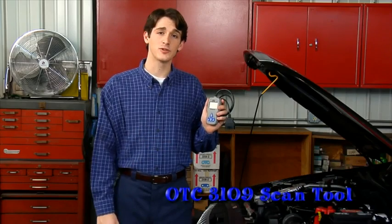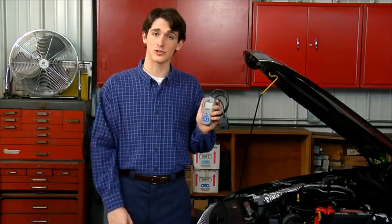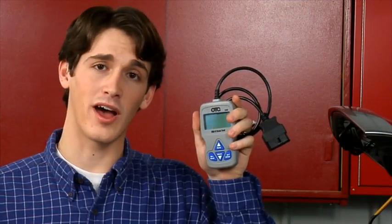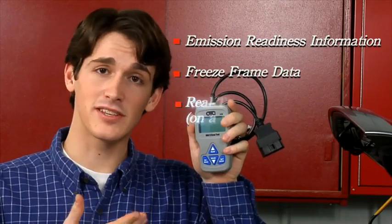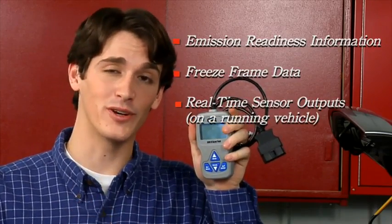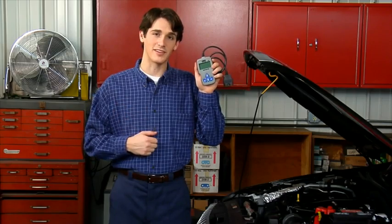The new OTC3109 scan tool is a professional-grade OBD-II scan tool designed to easily read and erase diagnostic trouble codes. The 3109 will display emission readiness information, freeze frame data, and display sensor outputs in real time while the vehicle is running. All these features come in a compact tool with a compact price.